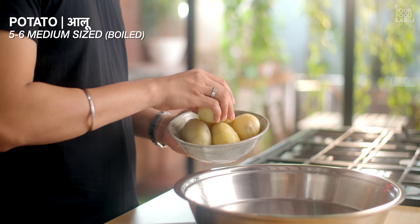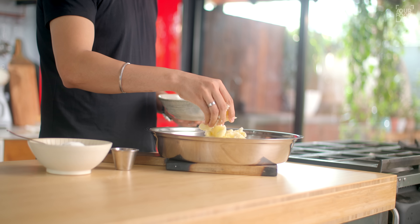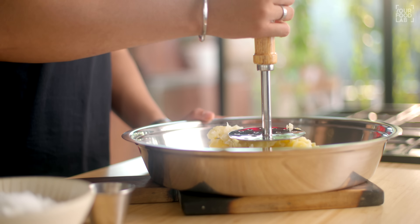I've taken 5 to 6 medium-sized boiled aloo. I'm going to mash them lightly using a potato masher.